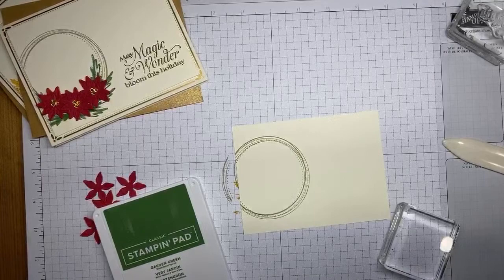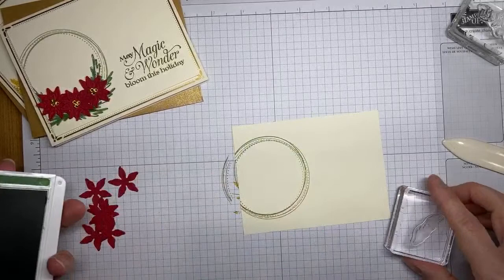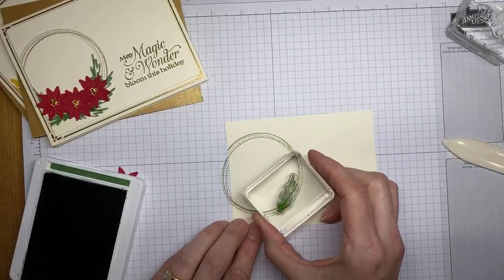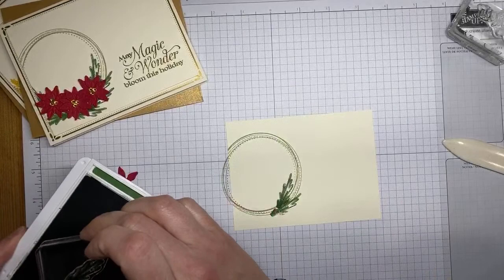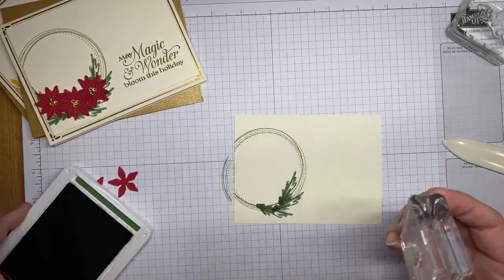It's Garden Green ink and I've got one of the images from the Poinsettia Petals set — I think it's meant to be a fill-in image for leaves, but I thought it worked perfectly in the background for this one. I'm going to stamp it a couple of times here on the background.